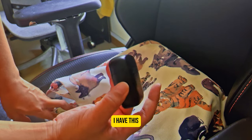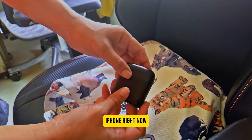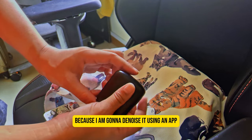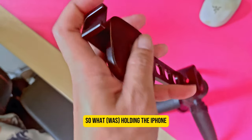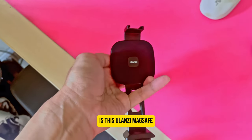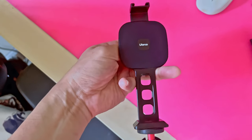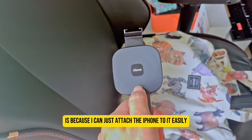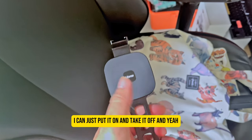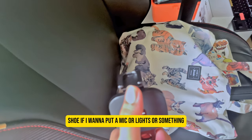For good clean audio I have this mic, which I haven't attached to my iPhone right now because I'm going to denoise it using an app. While holding the iPhone I have this Ulanzi MagSafe adapter — I bought it because I can just attach the iPhone to it easily, put it on and take it off, and it has a hot shoe in case I want to attach a mic or lights.